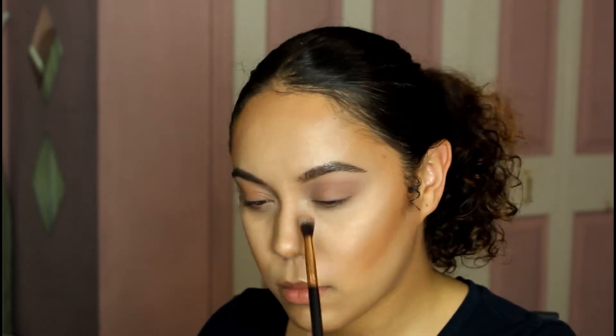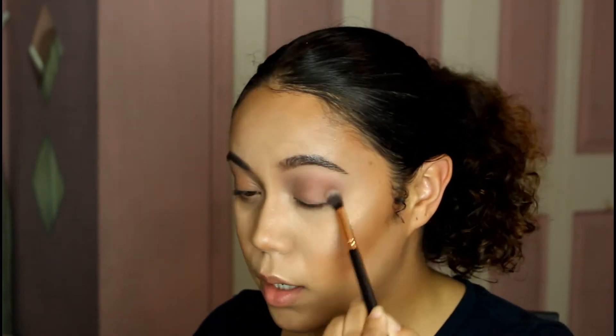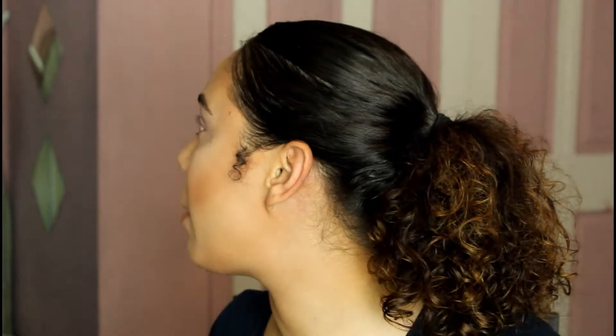So we decided to go ahead and recreate a look from each other. She does special effects, so I decided to do a look from one of the looks that she created recently, and she took one of my beauty looks to recreate on her channel. So what you guys are gonna see here is I'm just doing one of the eyes — a very simple, natural look.